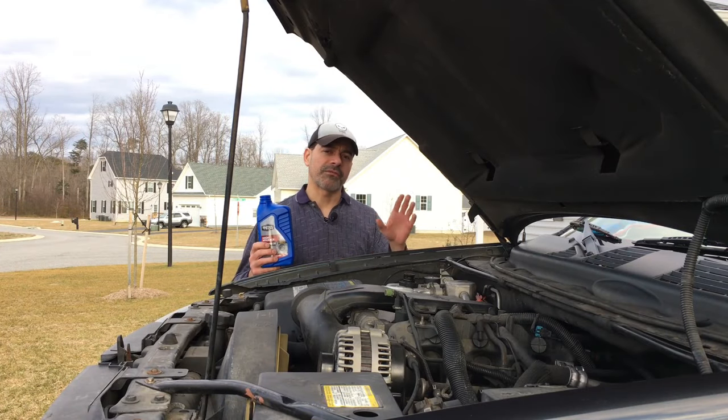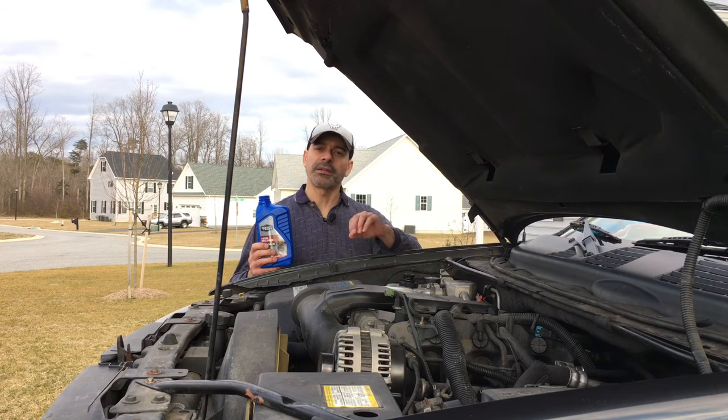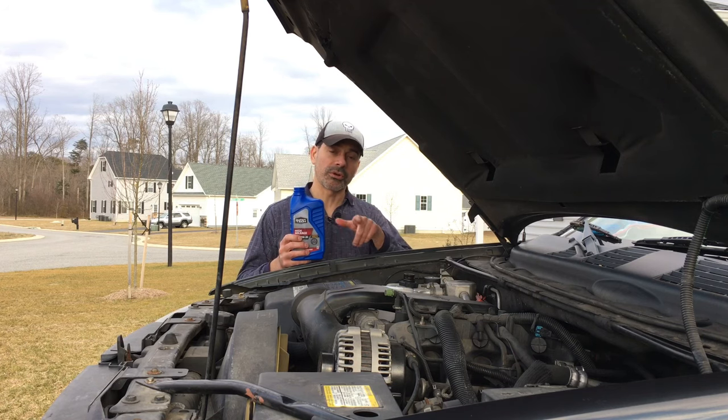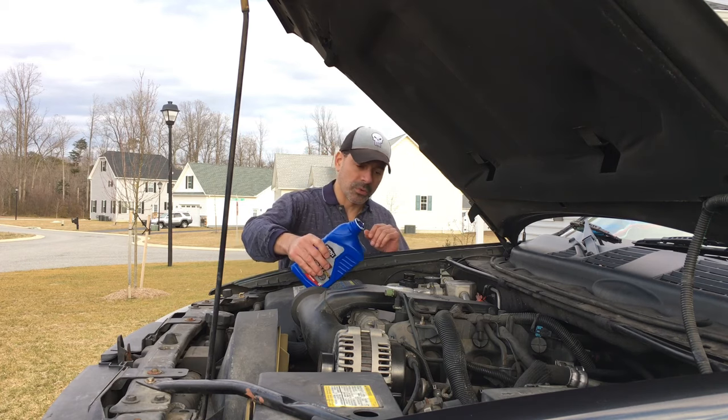What I would recommend doing after you drain your old oil out, swap out the filter, get everything ready, the drain plug clean and put back on, and you're ready to start refilling. I would recommend putting about three quarts of the oil in first and then adding the Lucas, because then from there you have your four quarts and you can top it off accordingly based on the capacity of your engine.